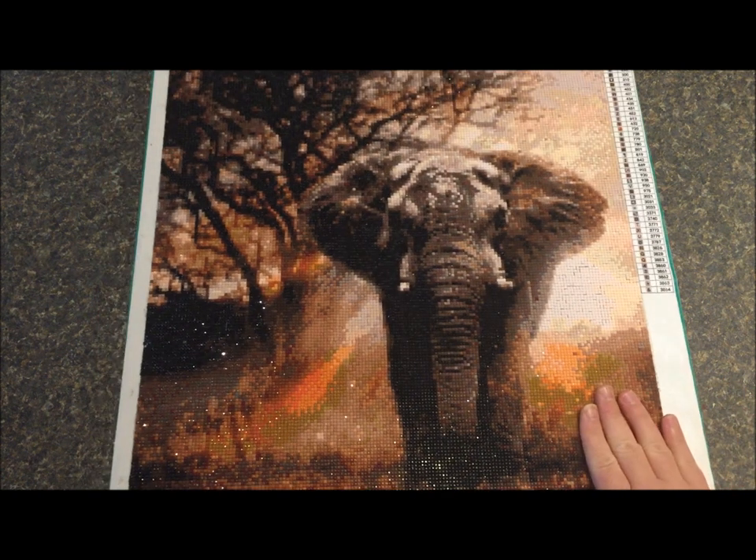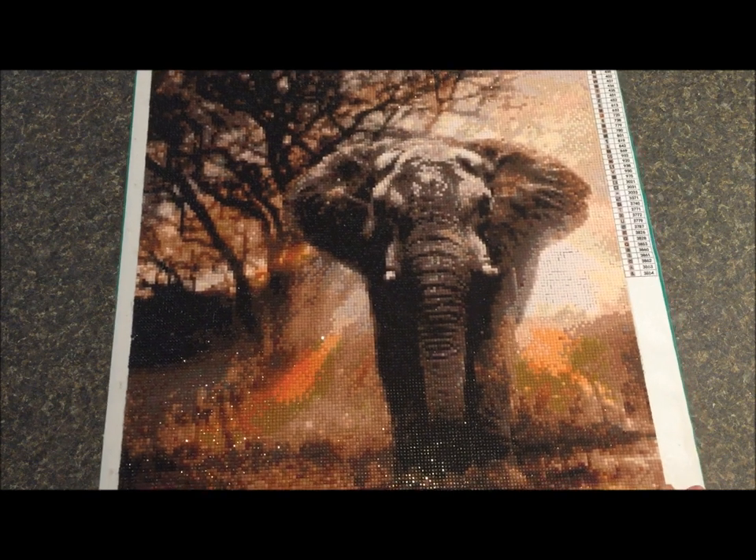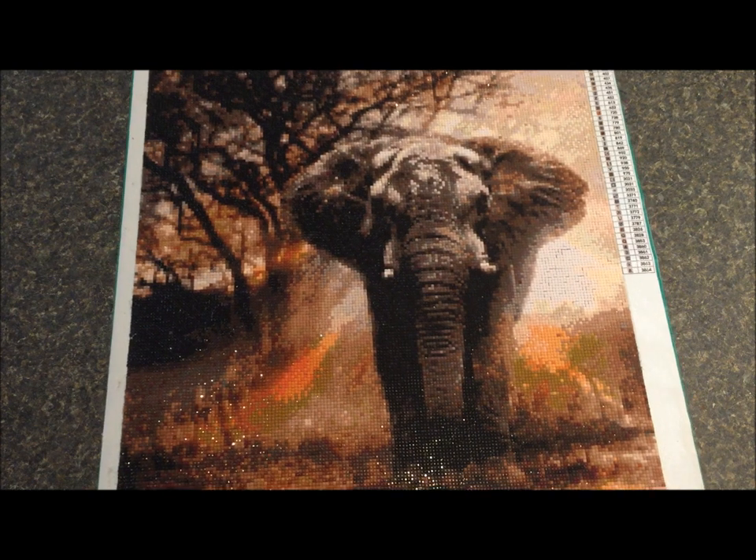I really hope she likes it and I hope her daughter likes it. I was glad to be able to get it done for her and really glad it turned out as well as it did. Just a quick video to show you this finish — we'll talk soon, bye!